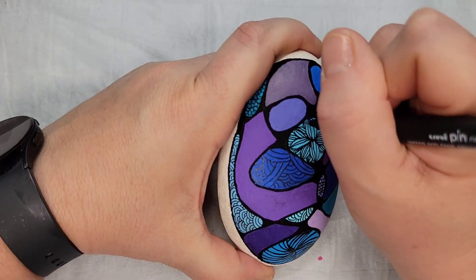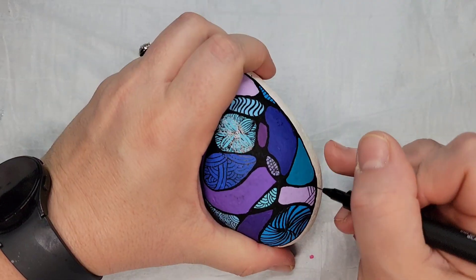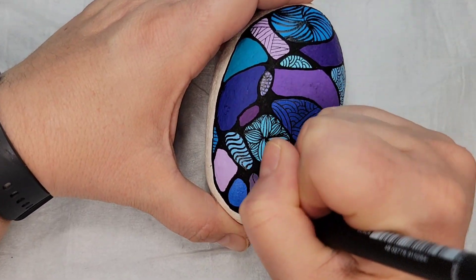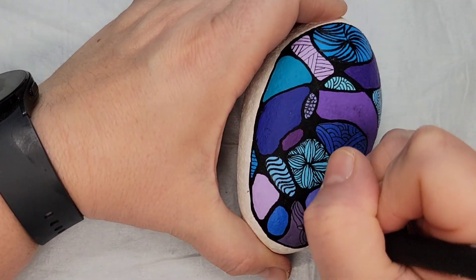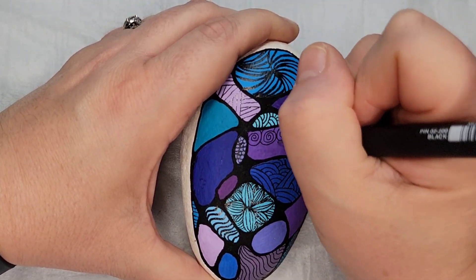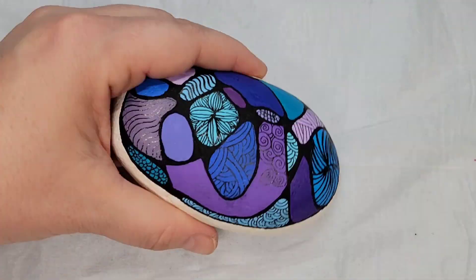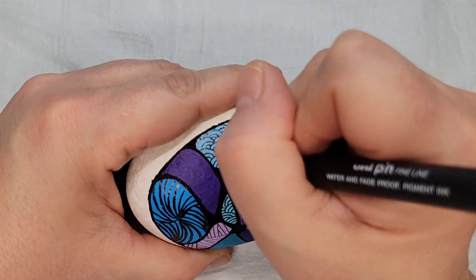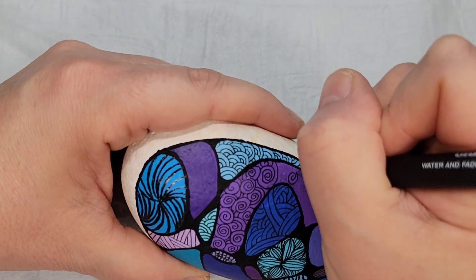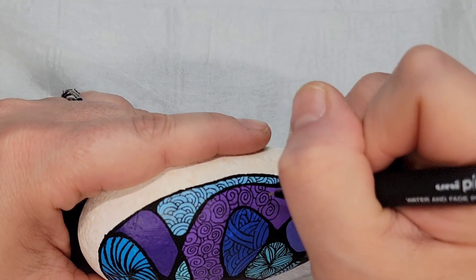I have some favorite patterns for Zentangle rocks, but I do get hung up sometimes. One easy way to find ideas is to Google or go on Pinterest and search for Zentangle designs — you'll get tons of ideas. Some are very intricate, but you can find a wide variety from very easy to very intricate and pick what you feel comfortable with. I could have picked the same pattern for every single color section and it still would have looked cool. It can be the same, different, alternating — you can do anything with this.